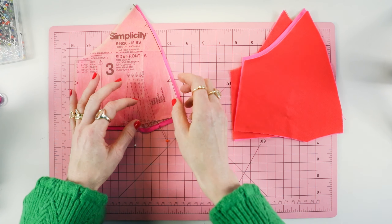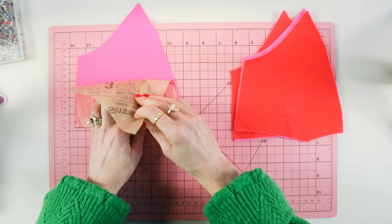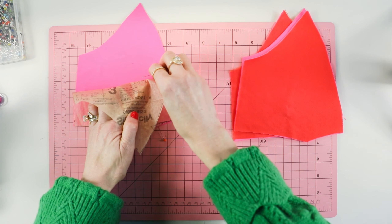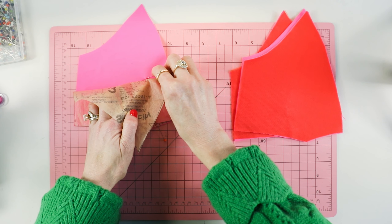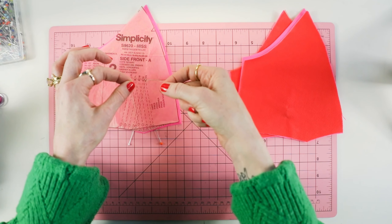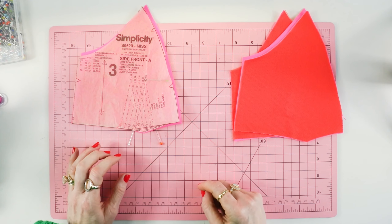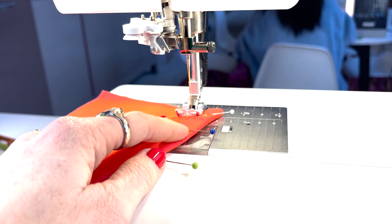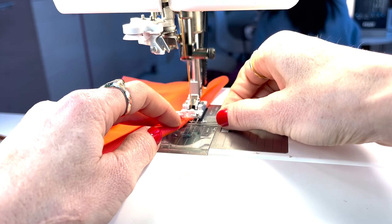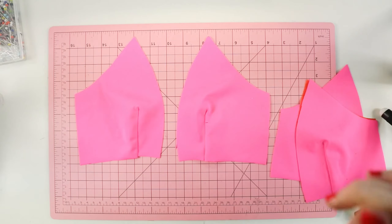I'm marking my dart legs and then marking my dart point, and I'm going to sew a straight stitch. I'll backstitch at the beginning and sew off the end. You can also backstitch — I know people tell you it's bad to backstitch on a dart, but you can either sew off of it, tie it in a knot three times, or backstitch. Whatever you want to do.